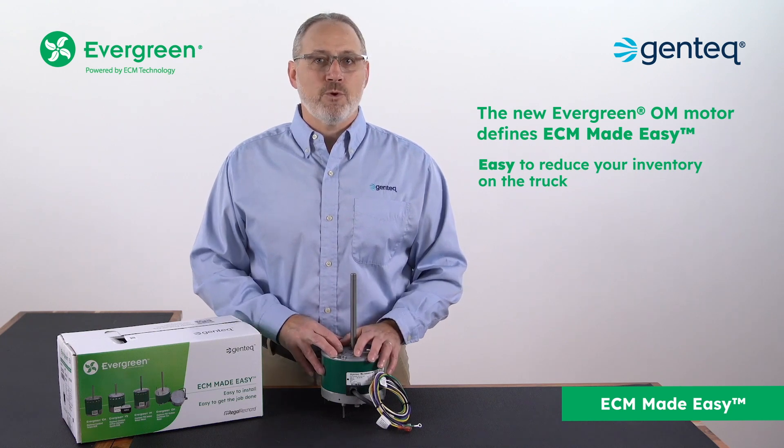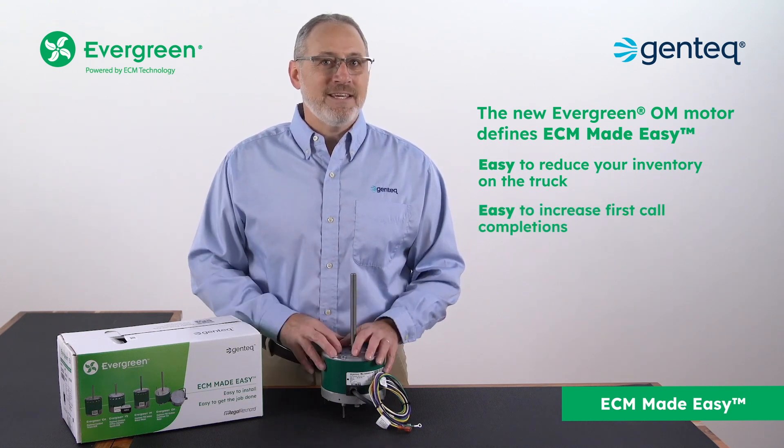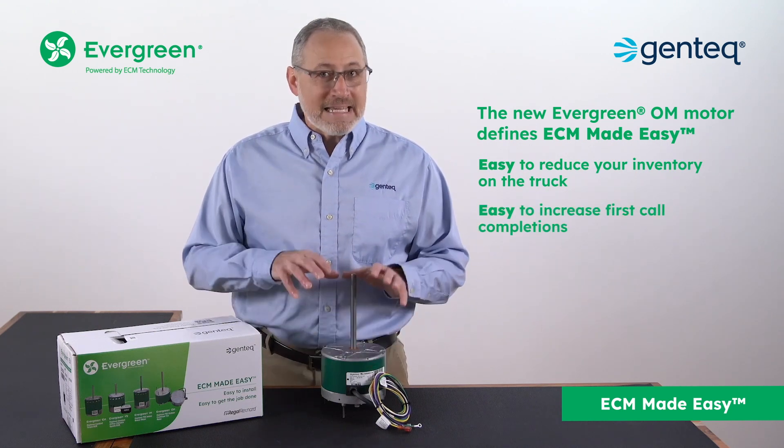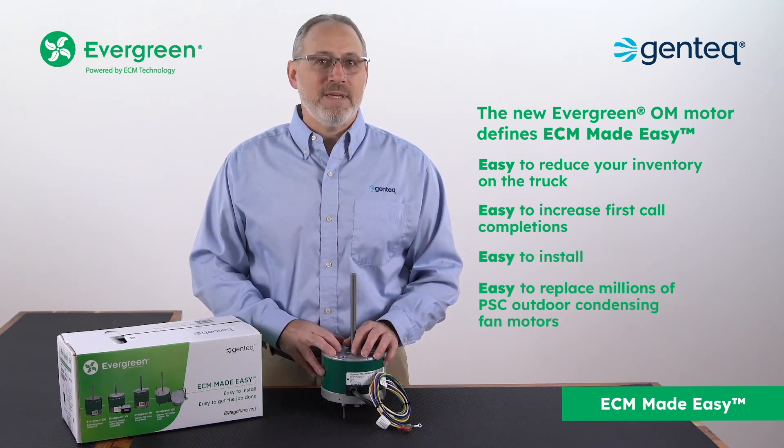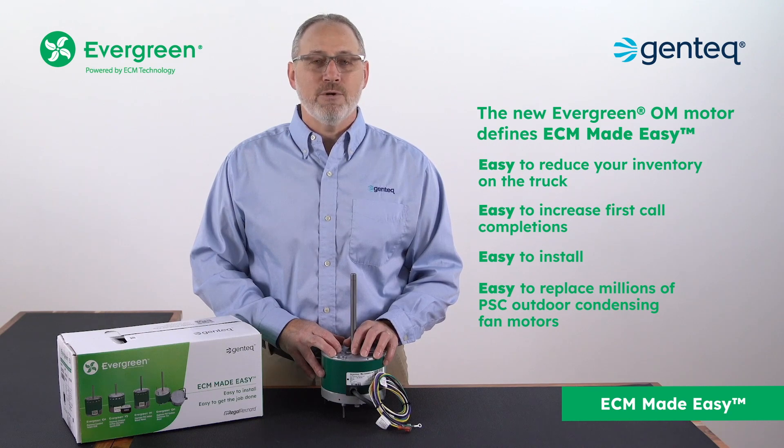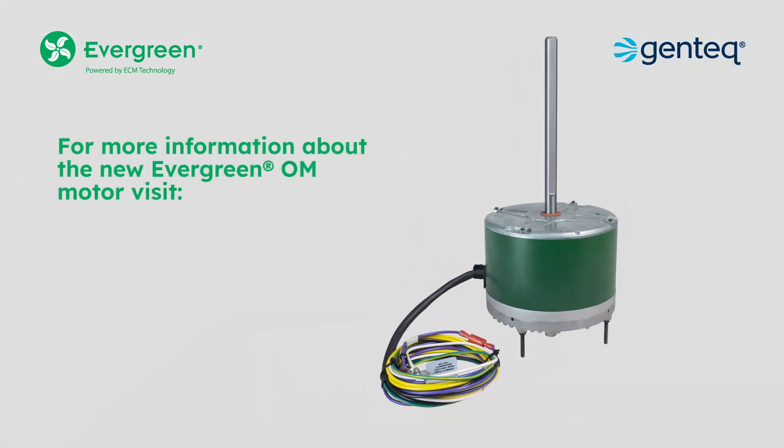Easy to reduce your inventory on the truck. Easy to increase first call completions. Easy to install and easy to replace millions of PSC outdoor condensing fan motors. For more information about the new Evergreen OM motor, visit ECMMadeEasy.com.